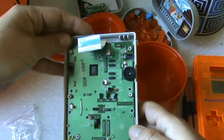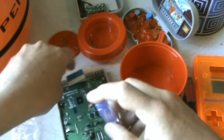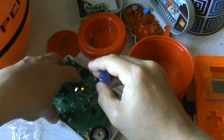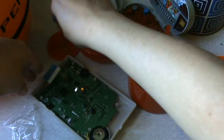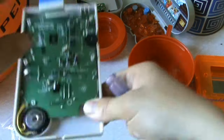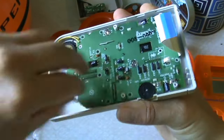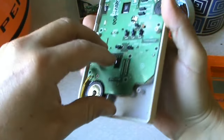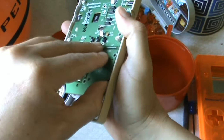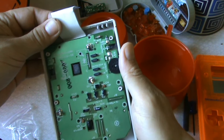I thought we had it off with nine screws, but there's one more — it's ten screws total. Of course Nintendo uses ten screws. There we go. Now we can pull this off, but we have to be careful with the speaker.